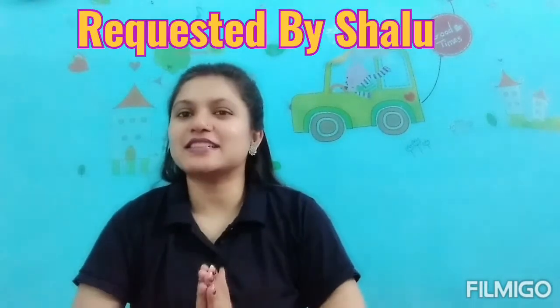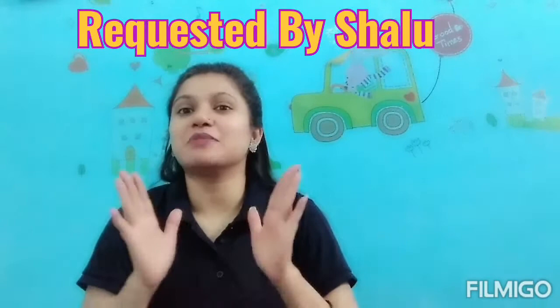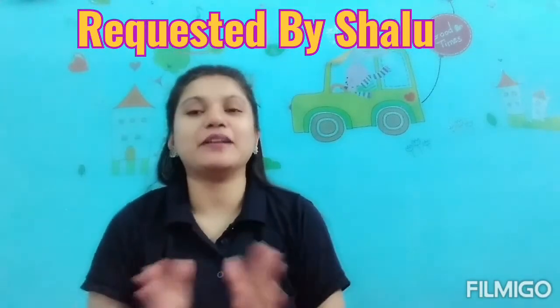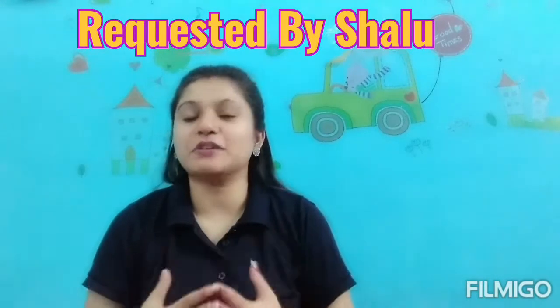Hello everyone, this is Rimtim Sharma. Welcome you all to my channel, the destination of modern moms. Today I am so excited for this video because this is my first requested video with you all. Before I had no requested video, today is my first requested video, so I am so excited.